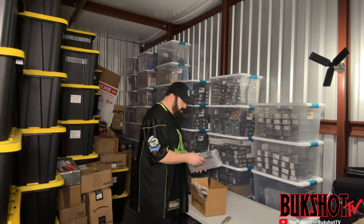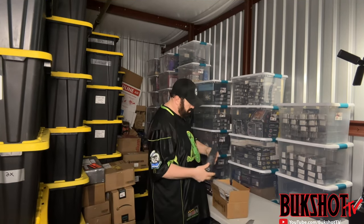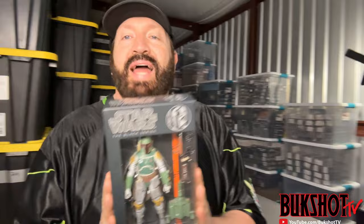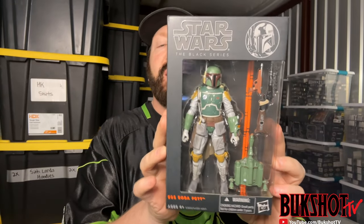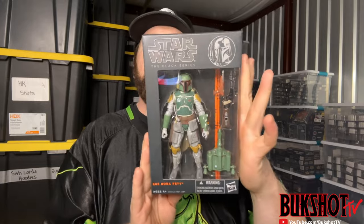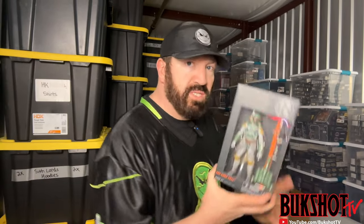Back to Star Wars — I can already see what this is through the plastic and the condition is amazing. Yes, this is a Star Wars Black Series orange line Boba Fett, which I have never owned one of these. It's in amazing condition. I love me some Boba Fett — one of the coolest looking action figures Star Wars has ever made.